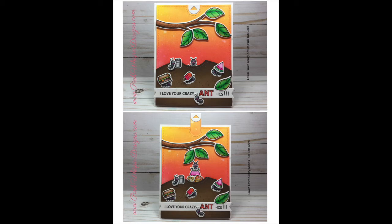Hi everyone, it's Lindy here from Pink Whisper Designs. Today I thought we'd make this fun little pull tab card. So let's go ahead and get started.